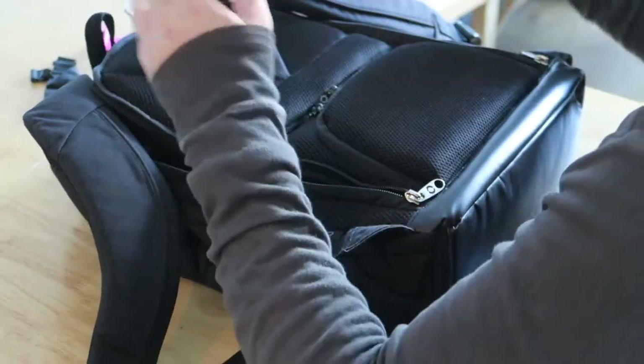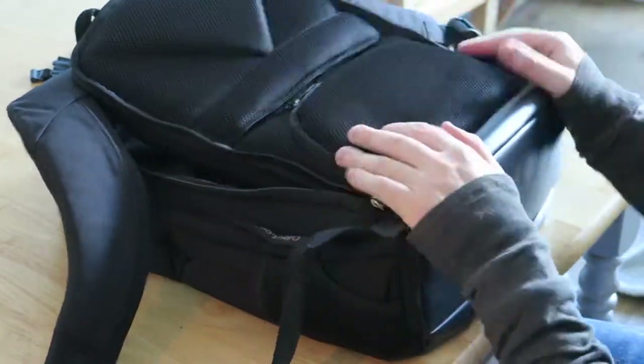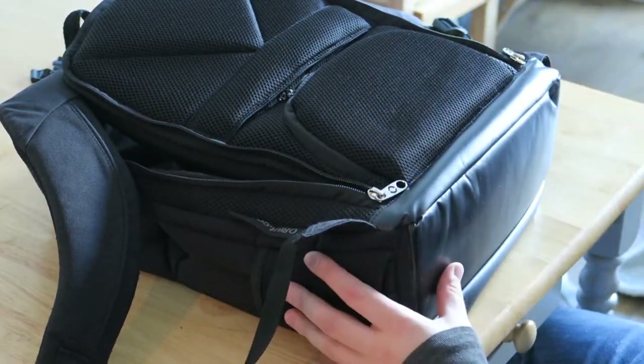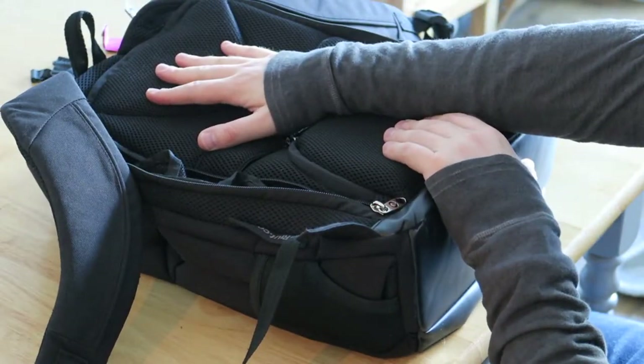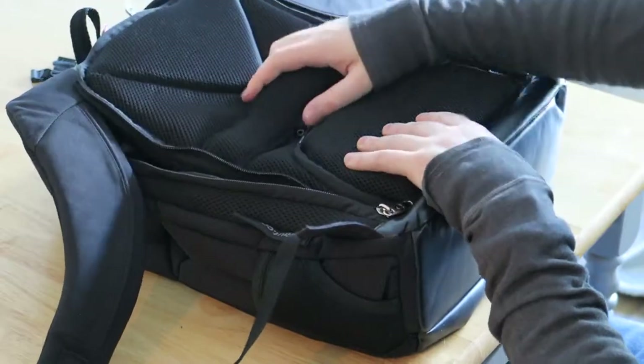I keep my phone, keys, wallet, work access card, spare camera batteries, and keys all in the D-pocket. This section is quite heavily padded against your back, so it's really comfortable, particularly if you've got a laptop packed in - that padding really helps. What's also cool is the center pad lifts out, and you can slide the bag over a wheeled luggage handle so you don't have to carry it on your back. That's a really nice touch.